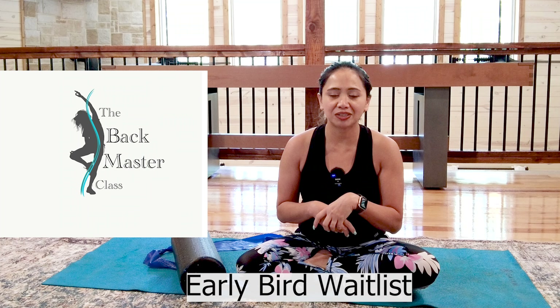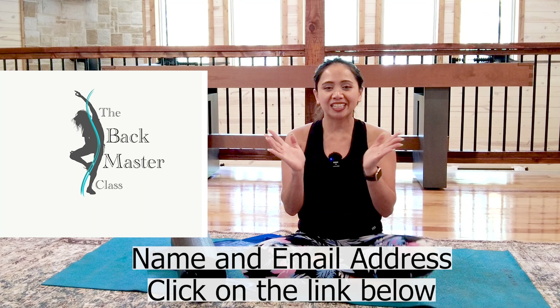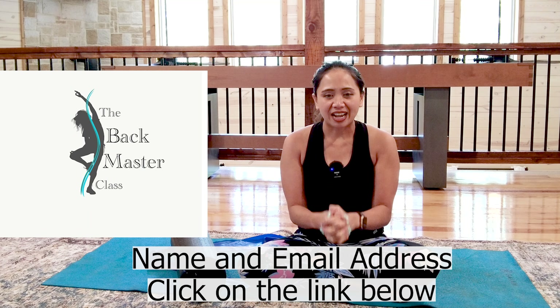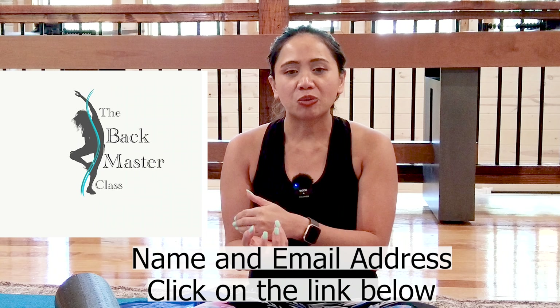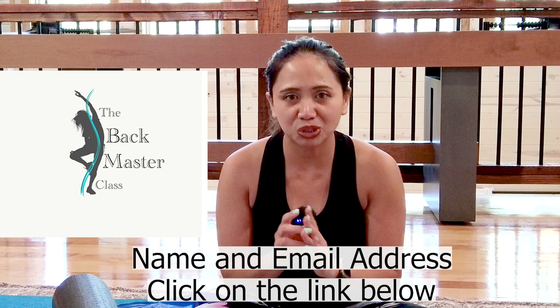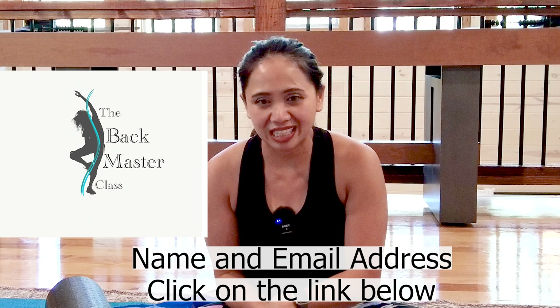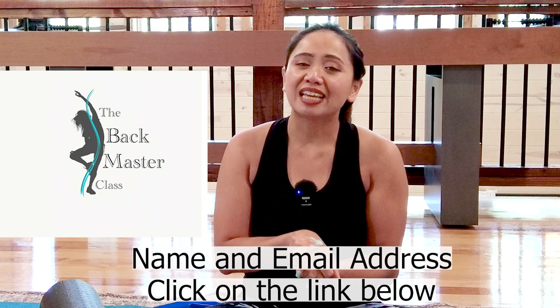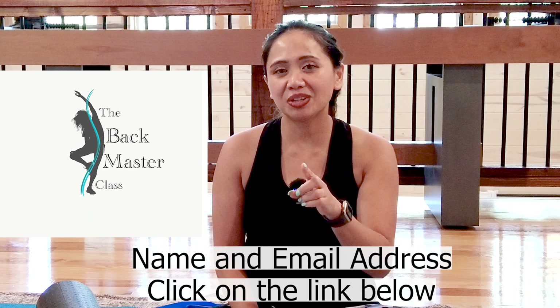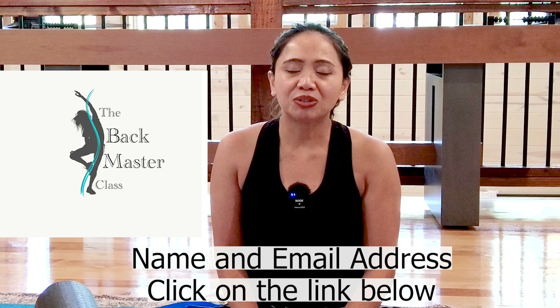I'm beyond excited! If you haven't signed up yet, there's still time, but spots fill very quickly — sign up with your name and email address to get access before I send it to the world. In the next video, I'll provide more information and examples on how you can join the class, along with amazing recovery stories and what it looks like when you implement my core and back immersion therapy. I'll also walk you through a detailed case study of those who successfully finished my program and regained their life without back pain. Watch video 5 — don't miss it! Leave any questions or comments below, or direct message me on social media.